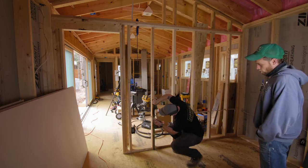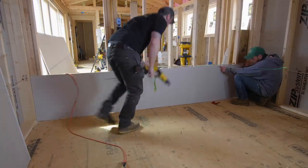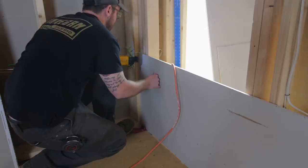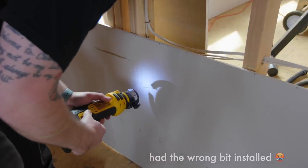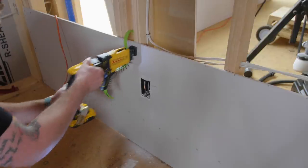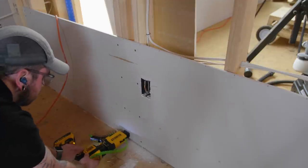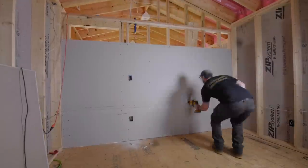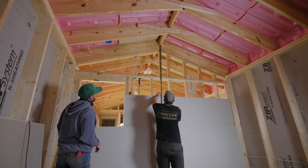I set up my line laser to make sure that first panel was installed nice and level. I also picked up some drywall-specific tools: a collated screw gun and a drywall cutting tool sometimes called a roto zip. This allowed me to cut around outlet boxes and door openings super quickly without having to use a drywall saw — I don't know how I lived without this thing. I'll cover all this in more detail in a dedicated drywall video later in this series.